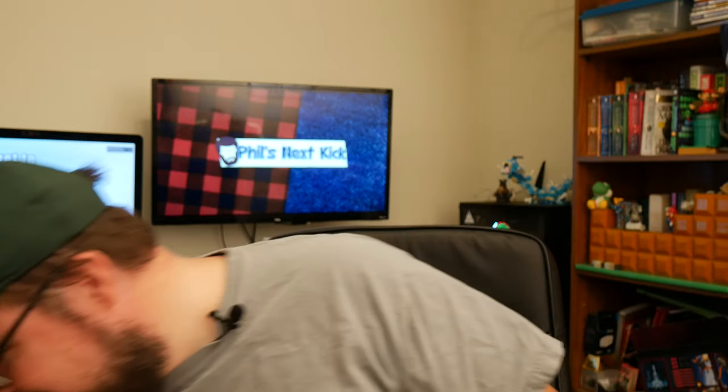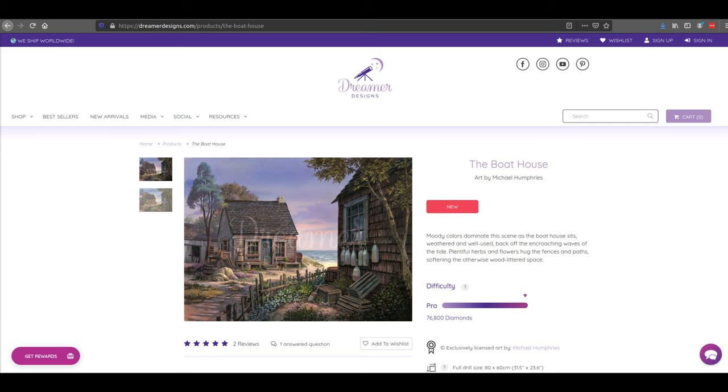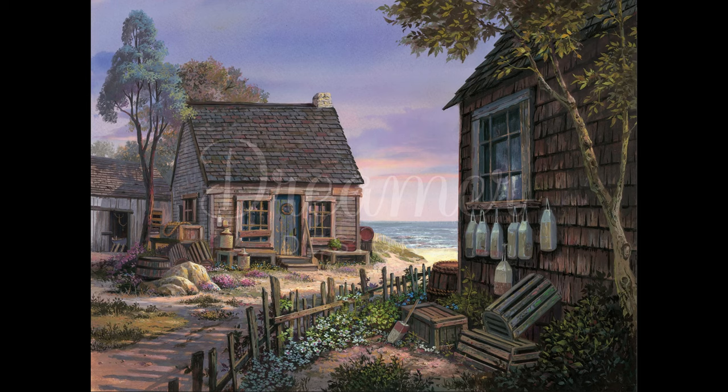I haven't shown you which one this is yet. So this painting is Boathouse — I'm really excited to get started on this, but I do need to finish my small Dreamer Designs painting first. I may do a paint-along on that on one of my lives — maybe next Sunday I'll do a Dreamer Designs paint-along, so y'all can come hang out and chat while I work on my diamond painting. Then I can get some space cleared out and start working on this humongous one, because I do tend to like the bigger ones — they tend to be a lot more detailed.